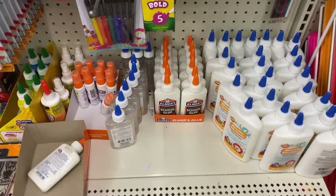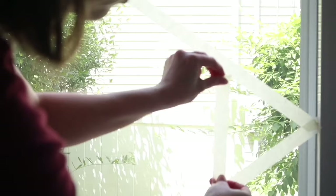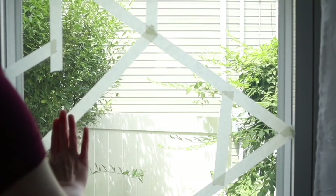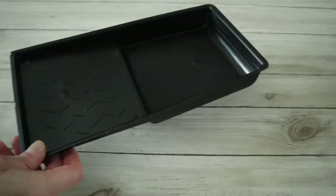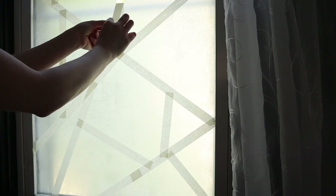Grab some Elmer's school glue for this renter-friendly project. First, give your window a really good cleaning. Grab some masking tape to mask out an abstract design, then take the Elmer's glue and pour it straight into a tray. Roll the glue onto the window, then remove the masking tape before the Elmer's glue can dry.